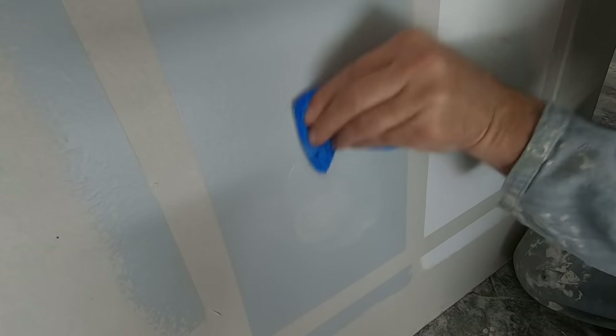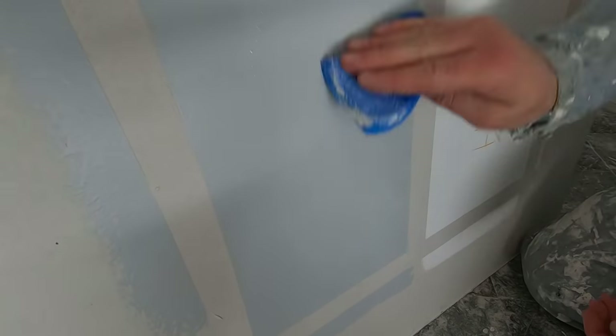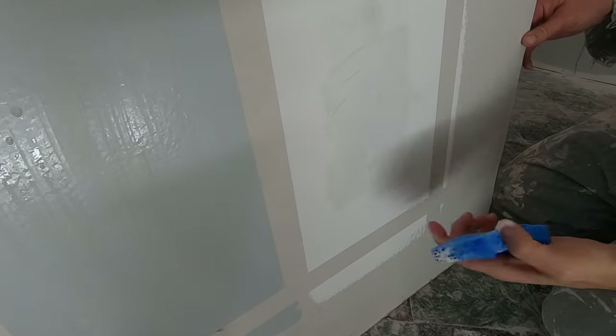There was a pretty clear difference between the two paints. The Bayer Dynasty Interior Paint was much easier to clean off and it didn't stick nearly as bad as it did on the other paint. The other brand paint started to rub off, and the Bayer Dynasty Paint didn't.